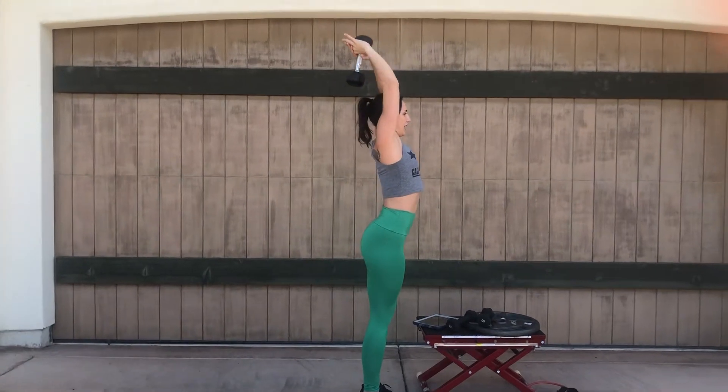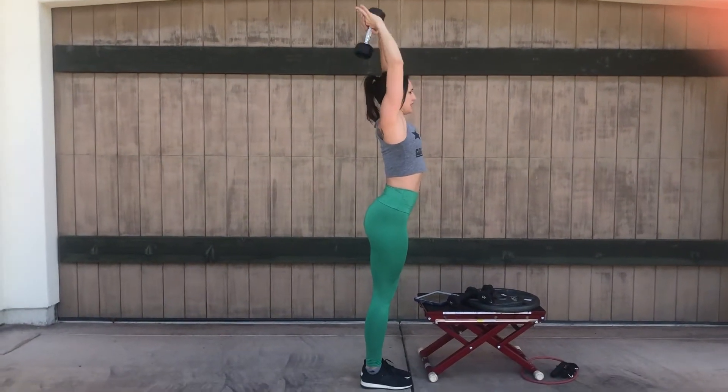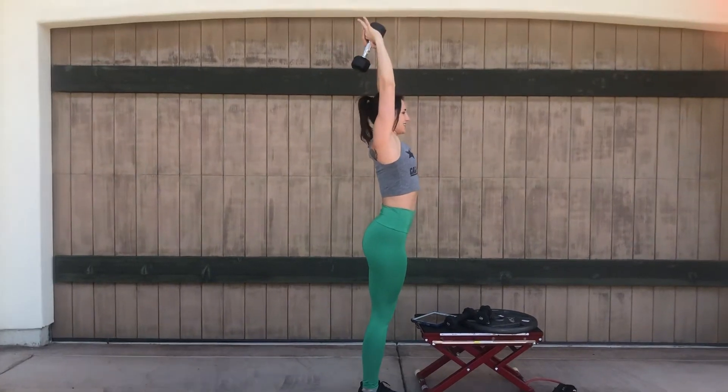Come up all the way over your head, keeping the elbows pointed in as much as you can.